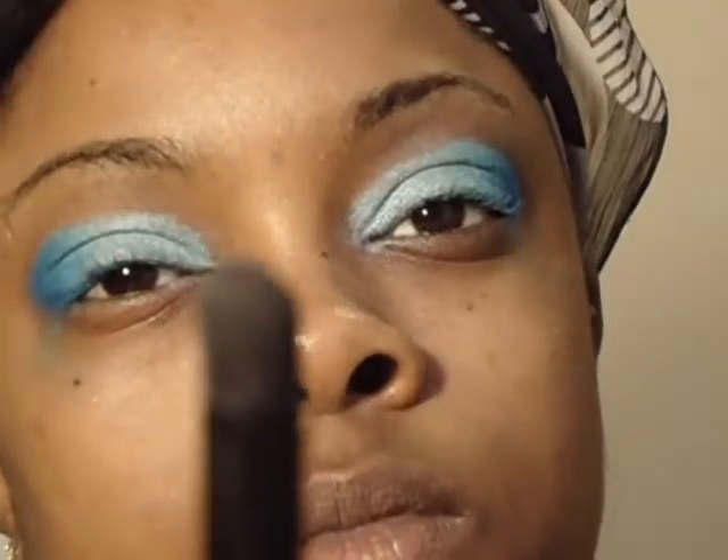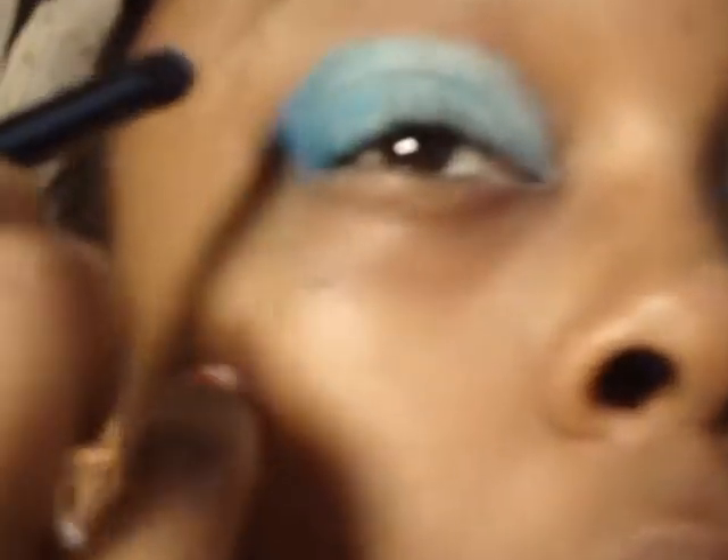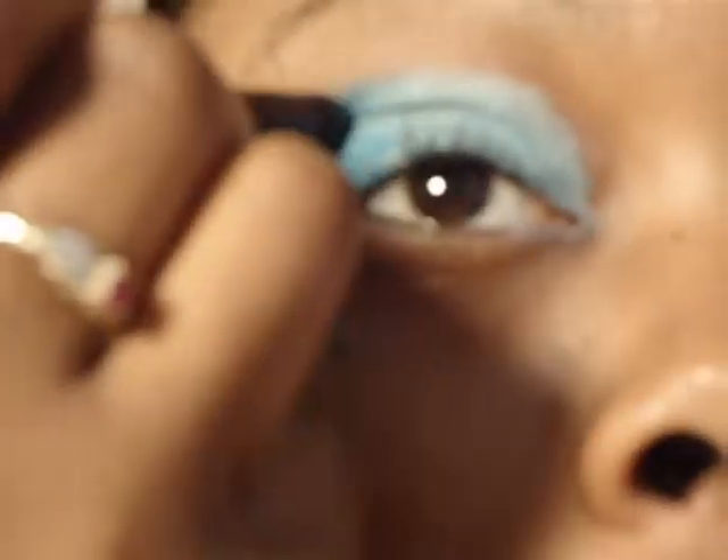I'm going to take that same blue with my contouring brush and sweep it into my crease — not all the way in, just a little bit in my crease. After that, take your blending brush and blend out your harsh lines to your liking.